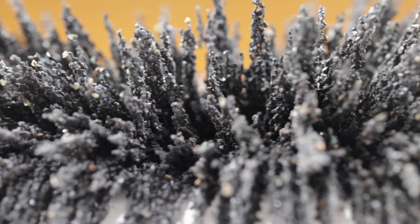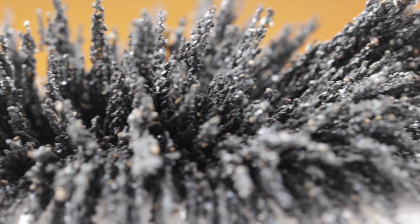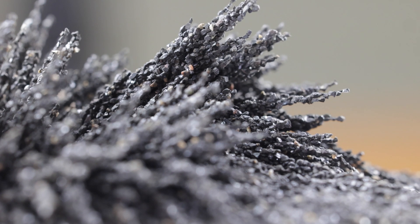On a side note, if you have a macro lens or a microscope, it's pretty neat looking up close at iron filings forming the force lines from the magnetic fields.